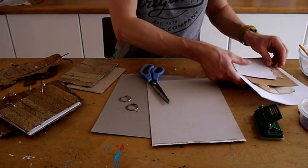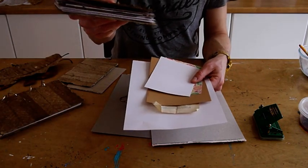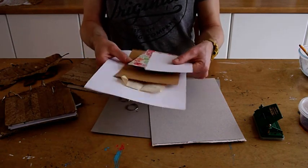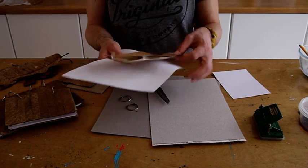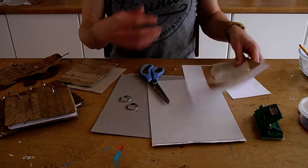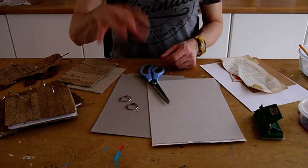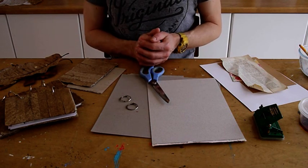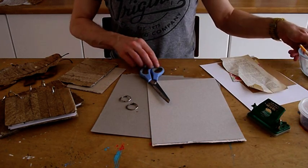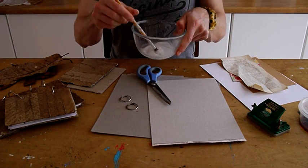I've also got a range of papers — as you can see here there are quite a few inside the covers just to get a substantial feeling. Have a look around the house — maybe old newspapers, old books, old music scores, anything to give it some visual interest as well as an interesting background for your sketches and writing. I've got a standard household paper punch, some scissors, and a pot of PVA glue, which is what I'm going to stick the leaves down with.